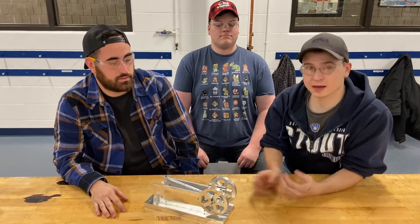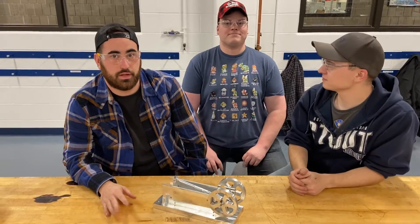Hi, this is our TREDLE engine. I'm John. I'm Sam. And I'm Tyler. I'm David.